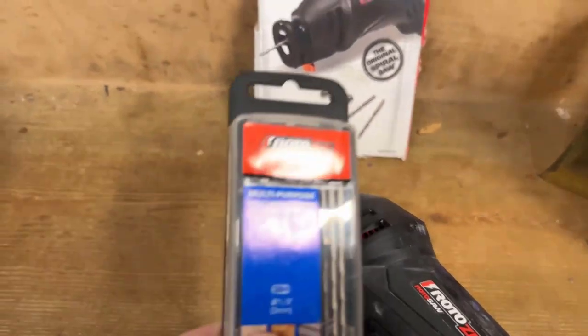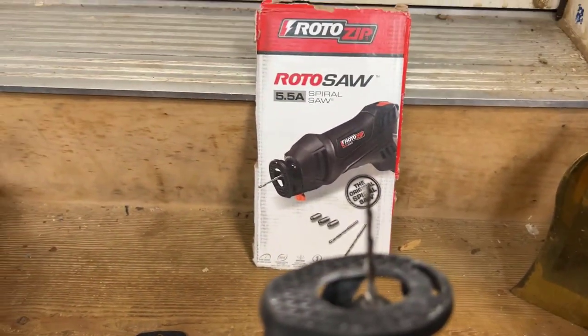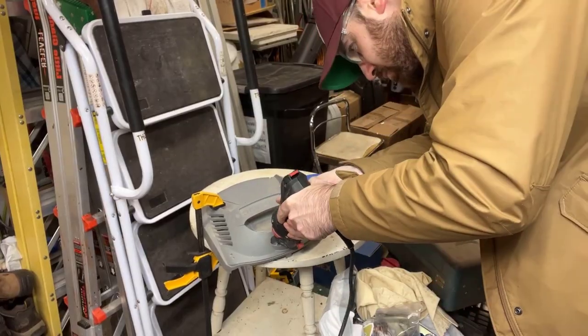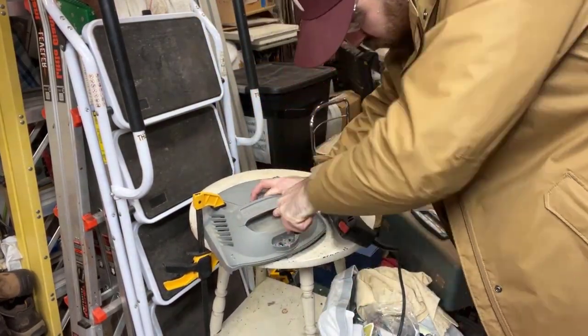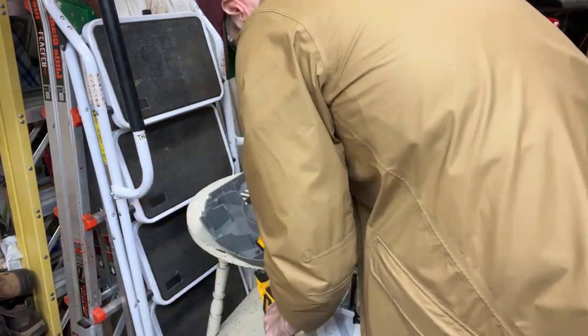This is a pretty good roto saw — it comes with some multi-purpose bits where you can easily drill out that top housing. Safety tip: always wear your safety glasses when you're cutting. I'm going to use the roto saw and cut out that little place on the top of the vacuum where the buttons previously sat.